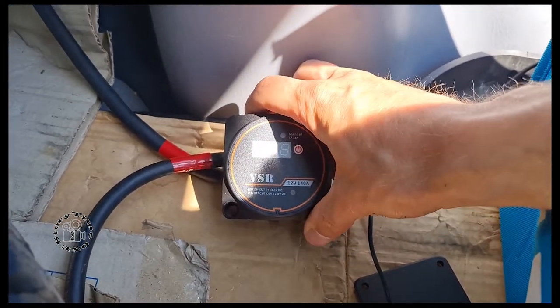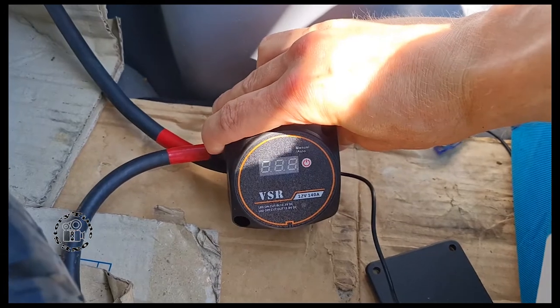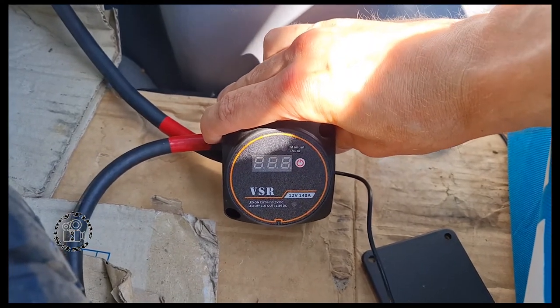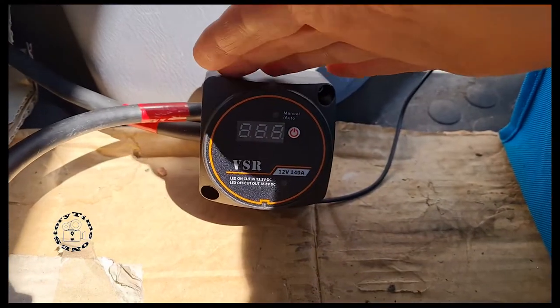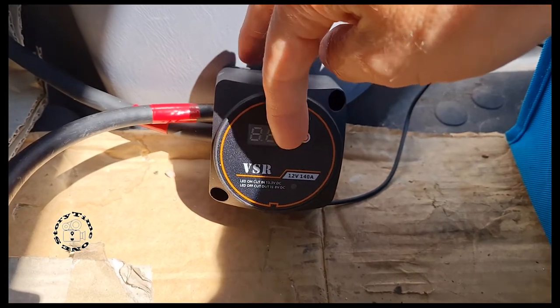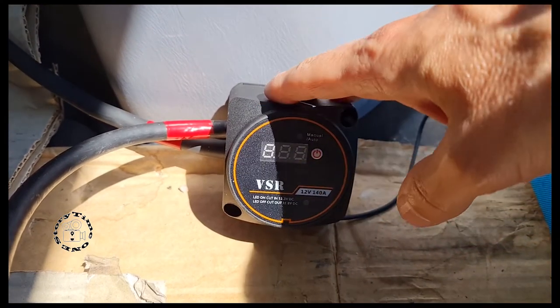Hello YouTube, I'm going to show you today this voltage sense relay. I made another video - you can check my other videos where I use the older types that don't have this LED seven-segment display.